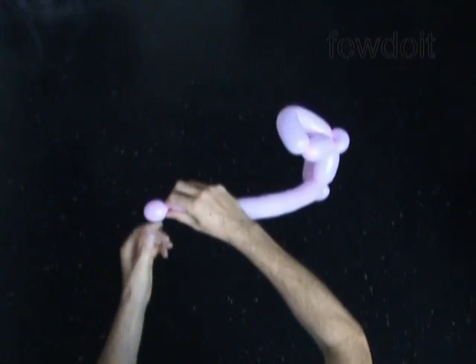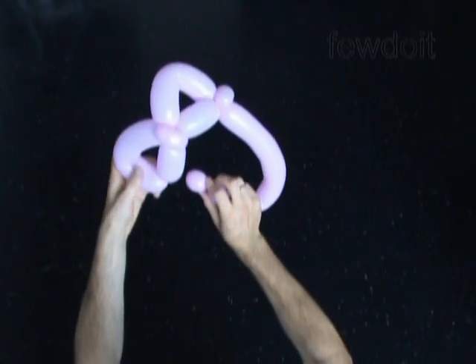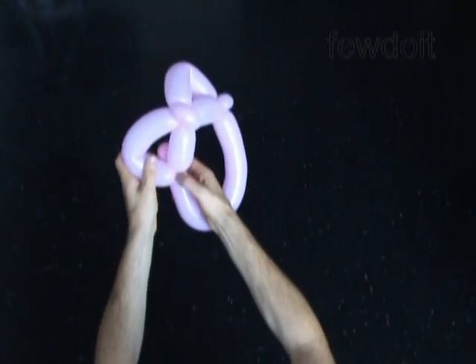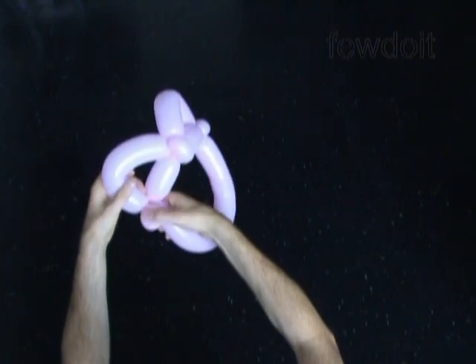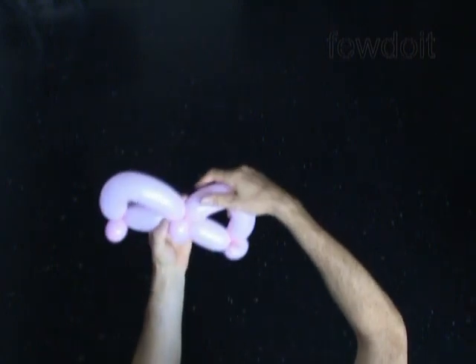Squeeze the rest of the balloon to get rid of the flat tail if you have any. Then twist the eighth bubble about 1 inch long at the very end of the balloon. Lock the free end of the eighth bubble between the fourth and the fifth bubble.